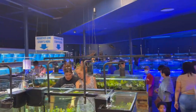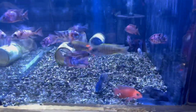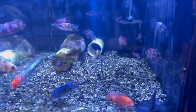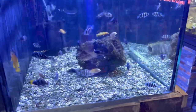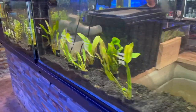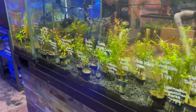For my African cichlid lovers, they have a big selection of peacocks and haps — some yellow jakes, OBs, blood dragons. Right next to that tank there are more African cichlids including some frontosa and le lupi. If you're into aquatic plants, they have a huge selection of freshwater aquarium plants that goes on and on.